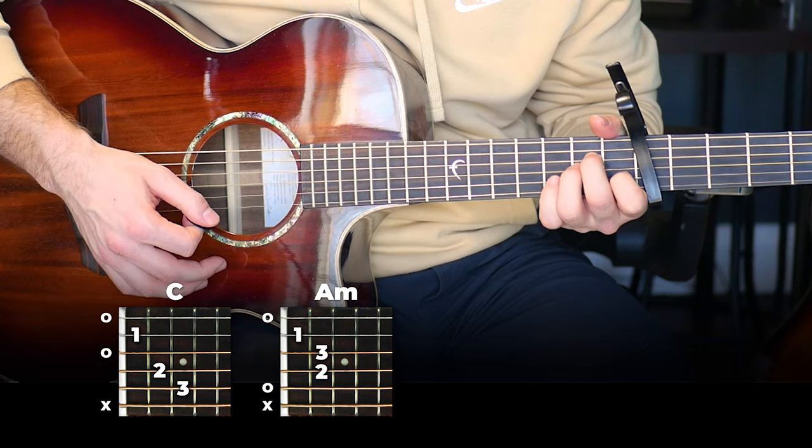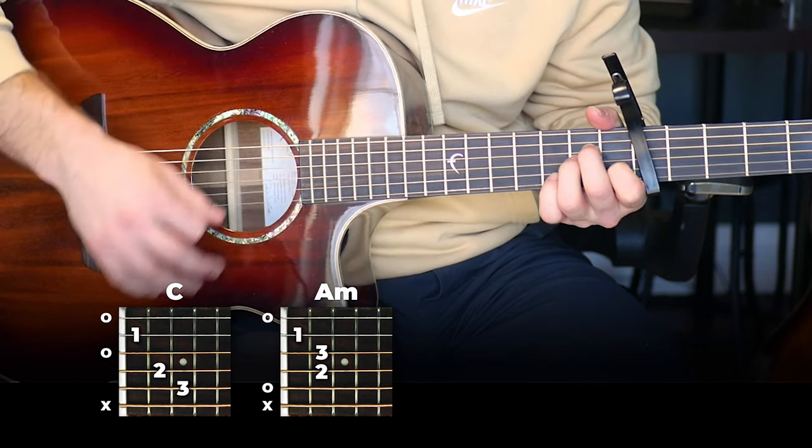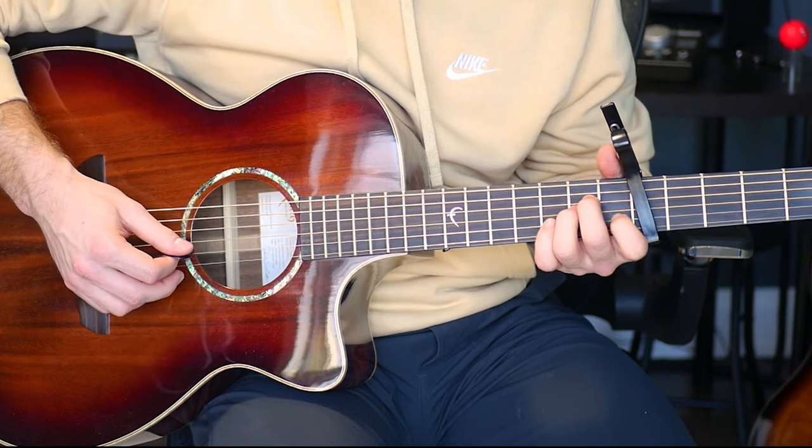On the A minor, we're doing the same thing. The only thing actually changing is the second string, and this is the rhythm it's playing.